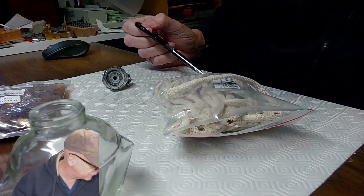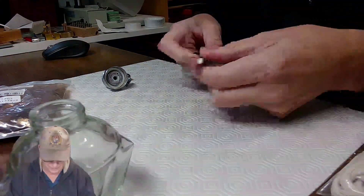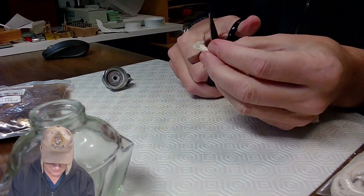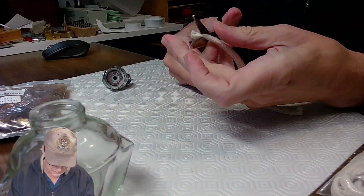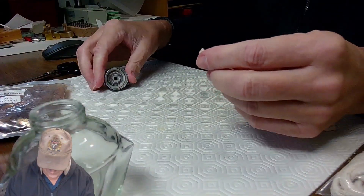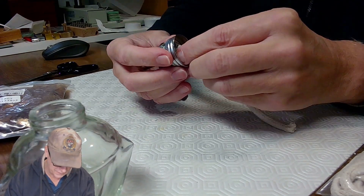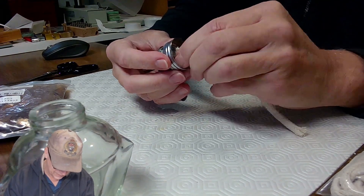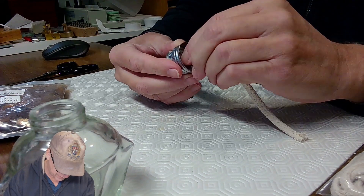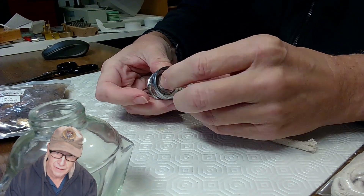I'm going to try re-wicking it right now. I'll cut the end off the wick to get rid of the fuzziness, then try to feed the wick into the little hole. I'm not sure whether this wick will fit or if it's too big.